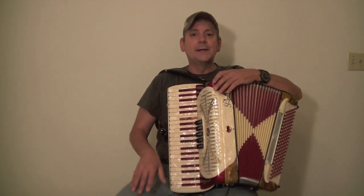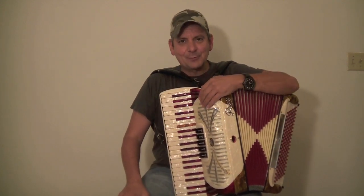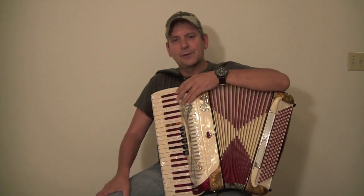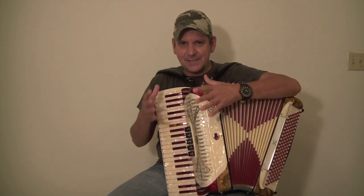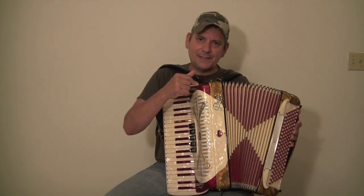We're going to start with number one, the most important thing — the question you want to ask whether buying on eBay, which I don't recommend because there always seems to be something wrong with an accordion on eBay, or from the owner: is there any musty odor or mold smell to the accordion? This is huge, either to the accordion or to the case, because if there's a musty odor, that means mold is growing on the inside.